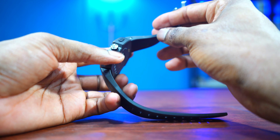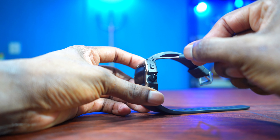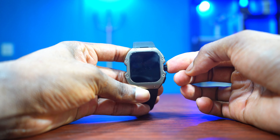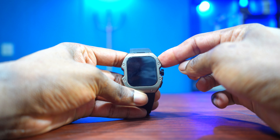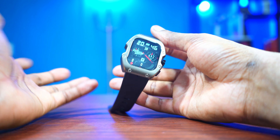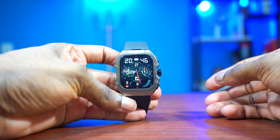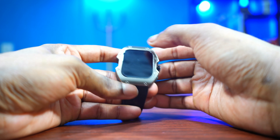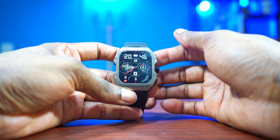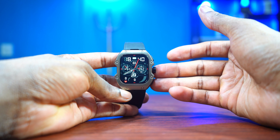Now I understand why the little tool comes in the box — it's a screwdriver you can use to unscrew and remove the strap. Let's power it on for the first time. The top button is the power button. Oh wow, we're already in — we don't even need to scan anything or set up the app. This is what the watch looks like; the screen is quite good. This is full brightness — it's an LCD and it looks quite nice.